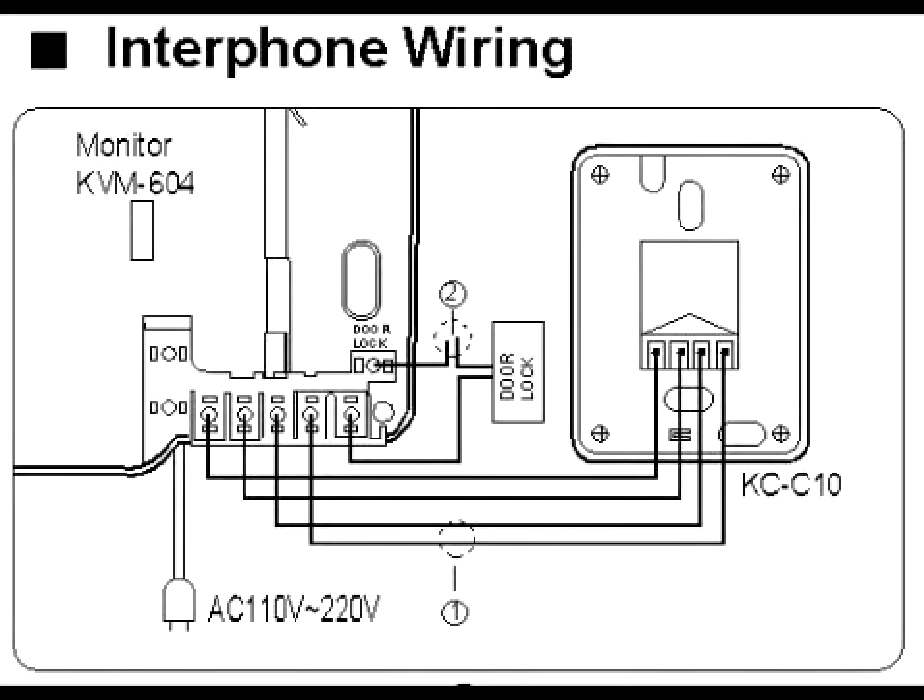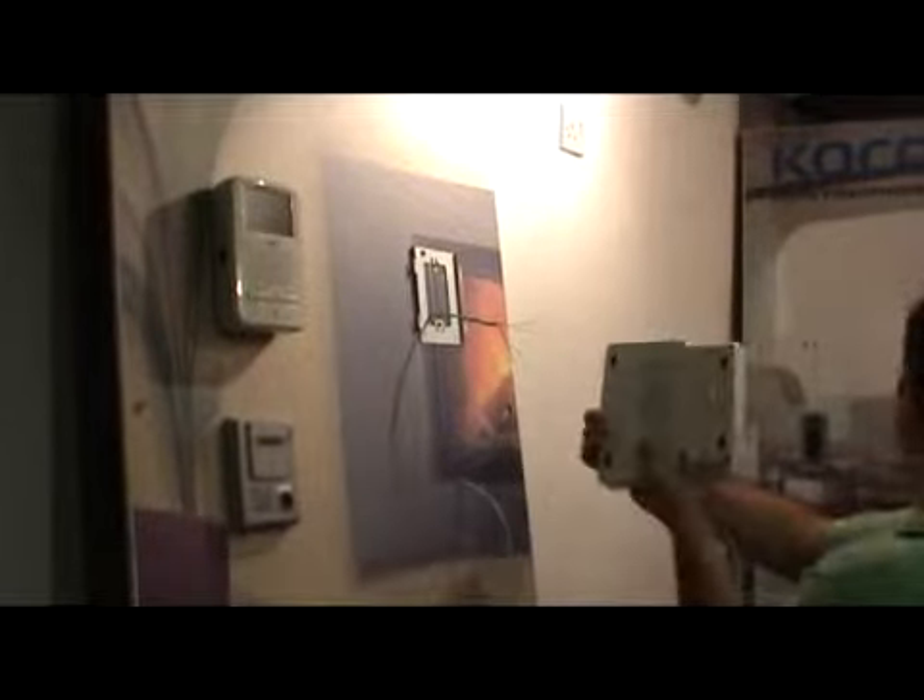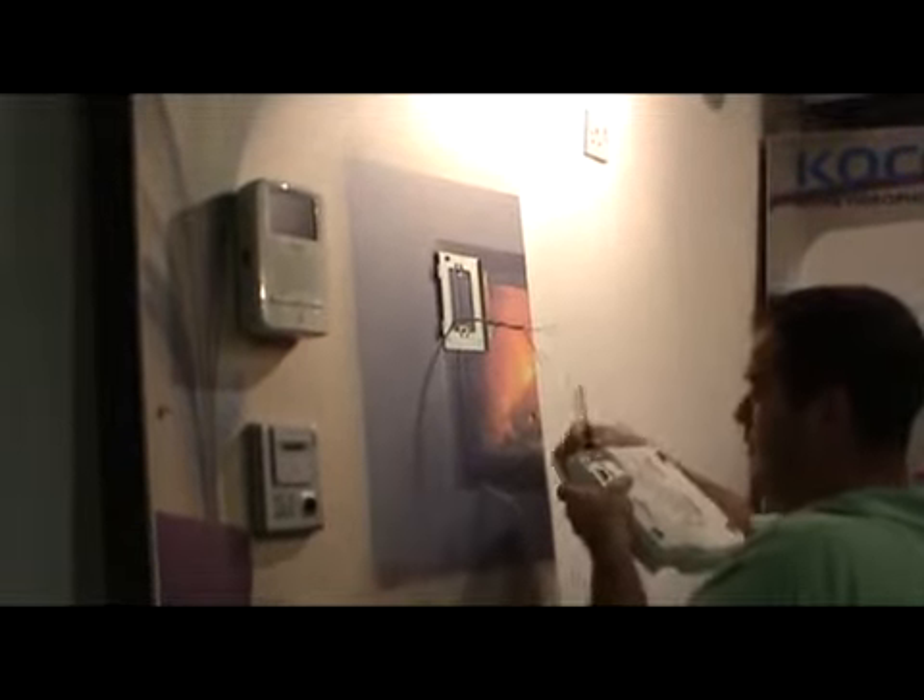Connect B of camera to the first connection from the left on the back side of the monitor. Y of camera to the second. R of camera to the third. W of camera to the fourth. As you can see on the back side, connect the wires as in the diagram.